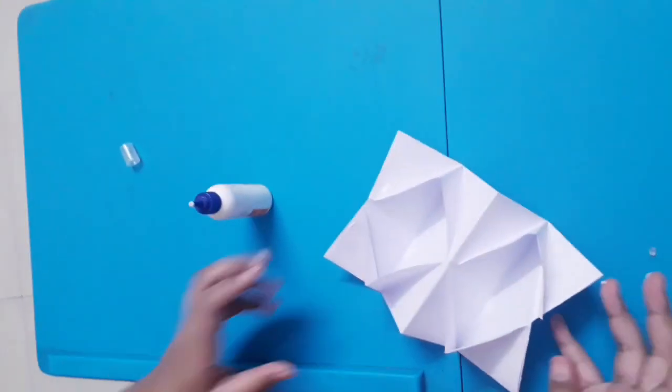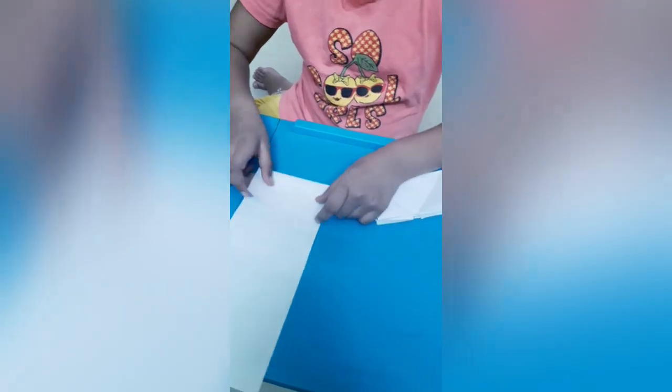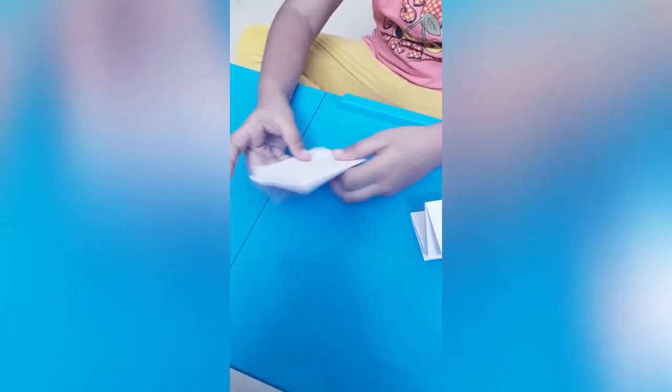Then we have to take another paper, equal to this. Then we have to fold it like this until here, and we have to glue it here and here.